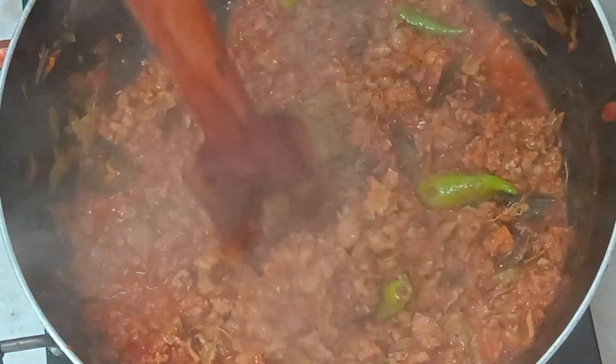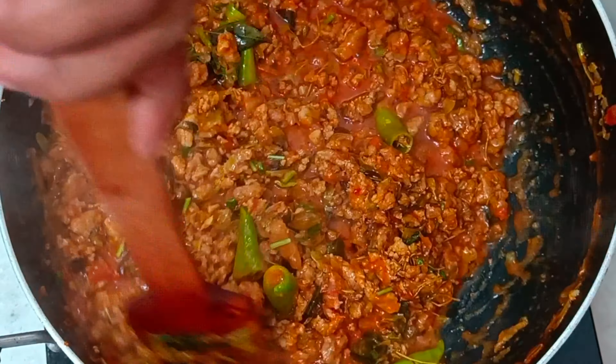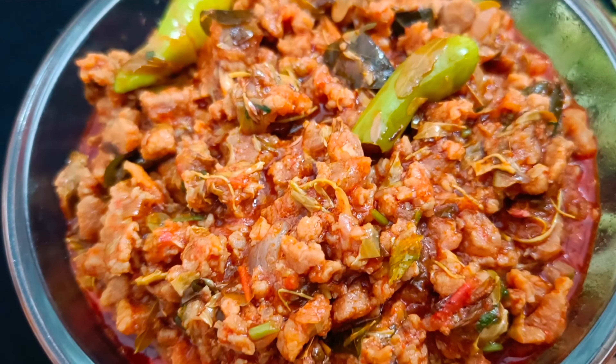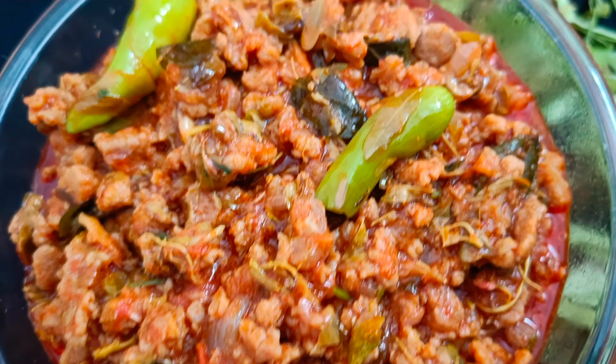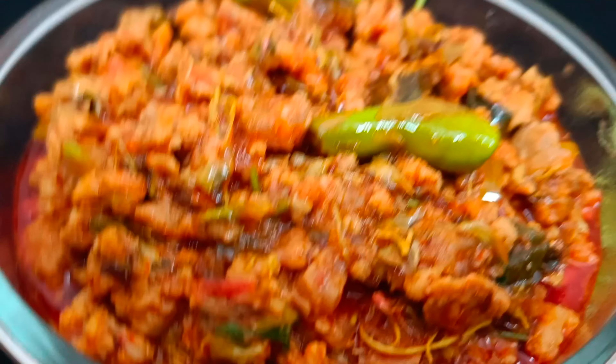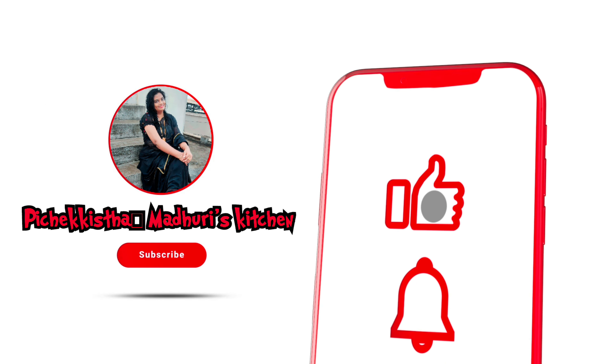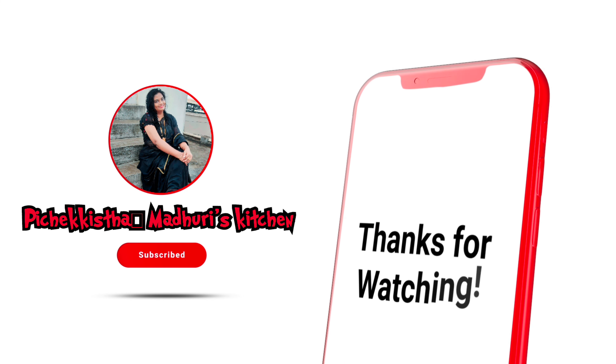Please try this recipe and share your feedback in the comments section. If you have any comments, please like and comment. Thank you so much for joining us and we'll see you in the next video.